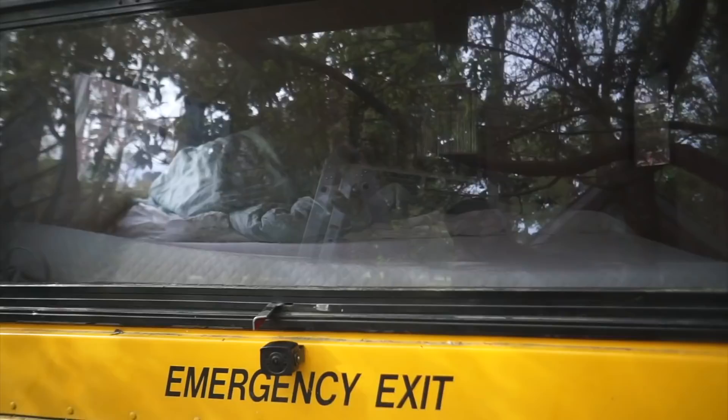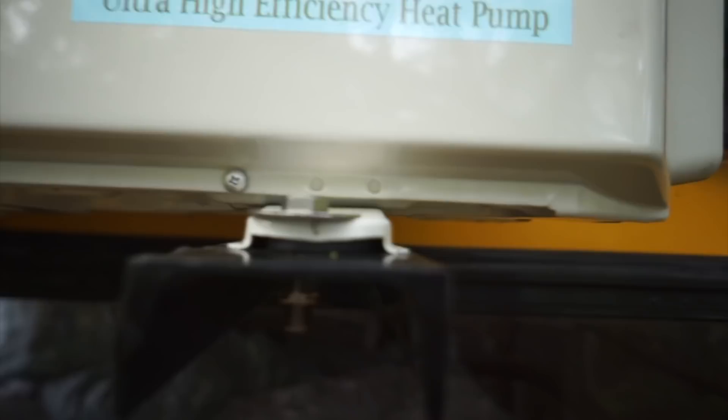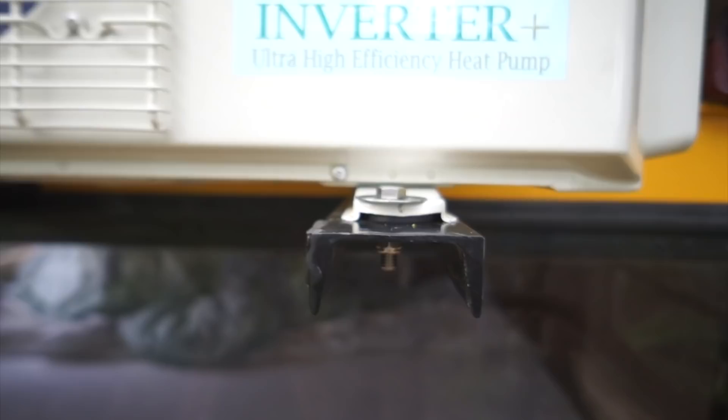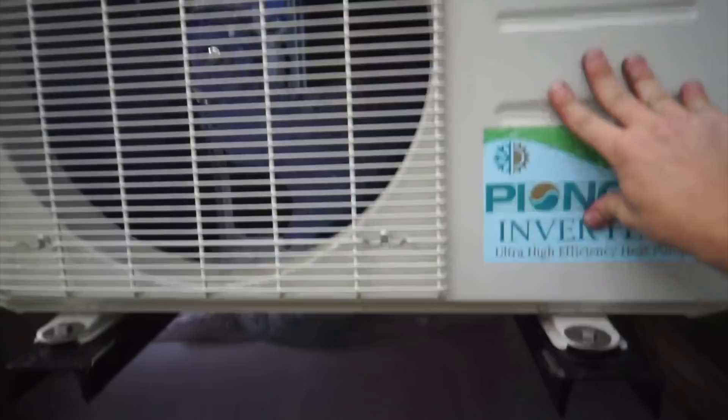Mini split outdoor unit is installed. I got my stainless steel hardware up here. I put these rubber feet in there to help catch some of the load as it gets pushed down by the bolts, and this thing is rock solid now. I could definitely see this surviving for a long time on the road. So that is take two of the mini split outdoor install, at least the racking part of it. Next up, I'm going to get it electricity and run the line set to the indoor unit.